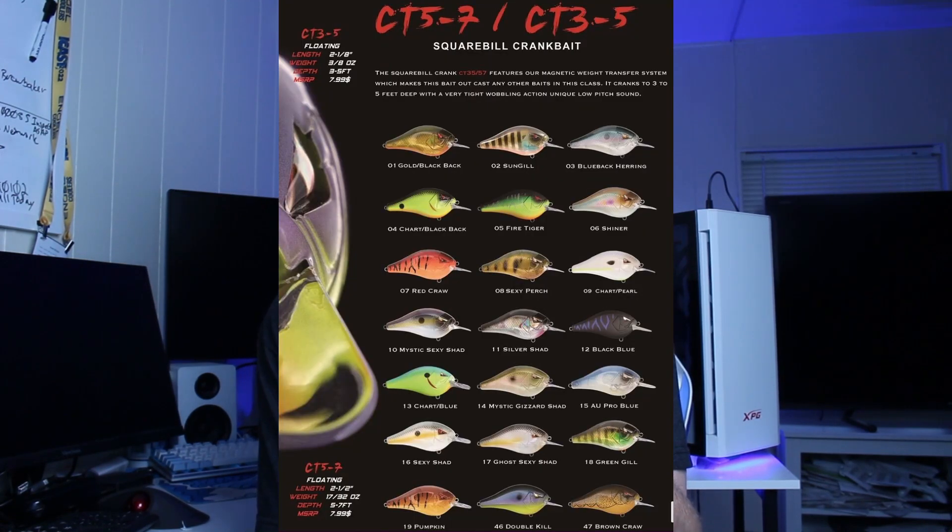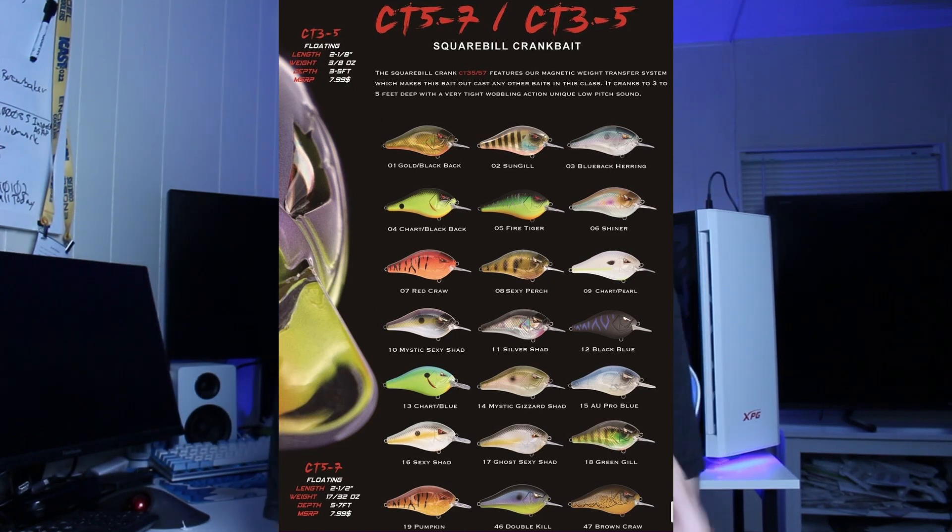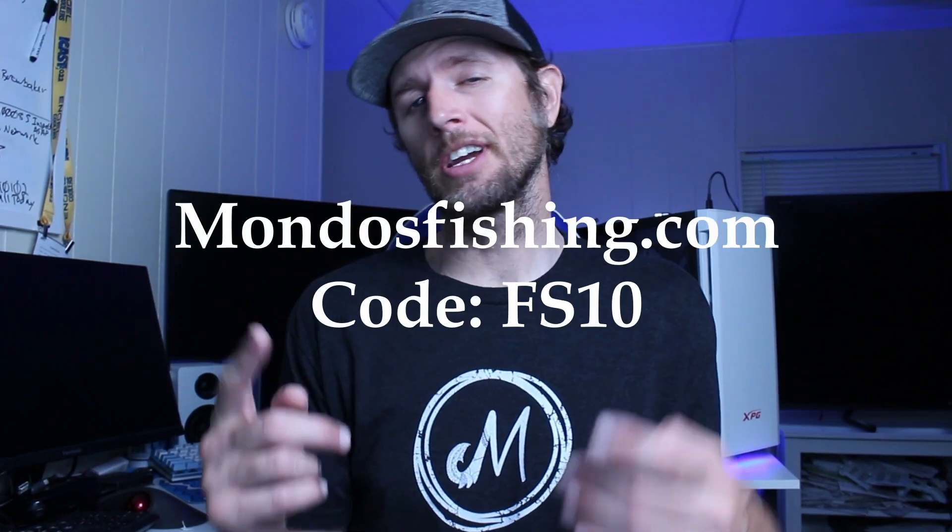Same color schemes — we're going to throw the color options up on the screen right now. You can see we've got some great crawl looking colors, and then we've got some awesome chartreuse purple, kind of smallmouth looking colors for the up north guys, and some dirty water fishing.